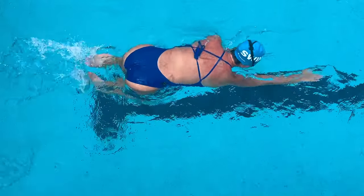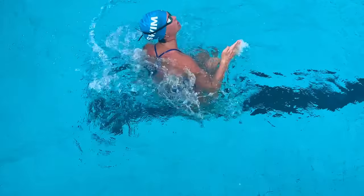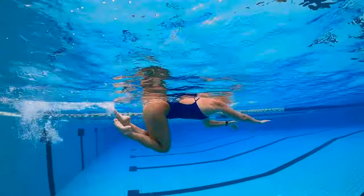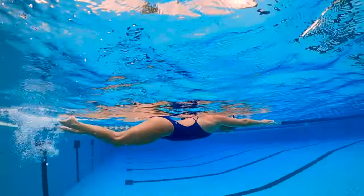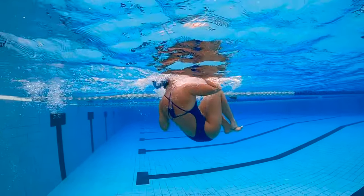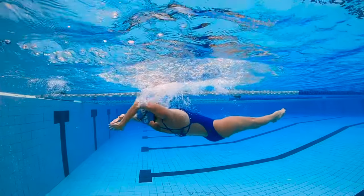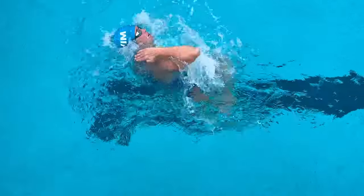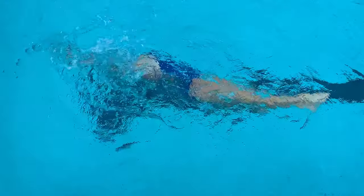Once you get the hang of practicing your turn on the wall, you can also practice this in the middle of the pool. Focus on how fast you can get into streamline and notice where you're creating drag with your body. If your turn takes some time, you may need to keep your elbows closer to your body when you turn, or tuck your knees closer to your chest as you lean backwards and get into a nice tight streamline.